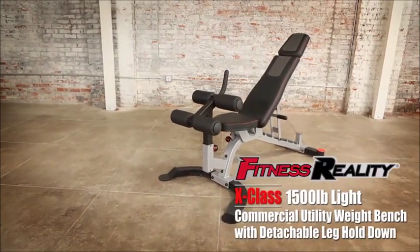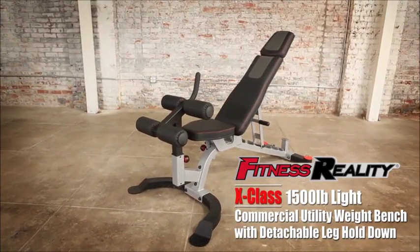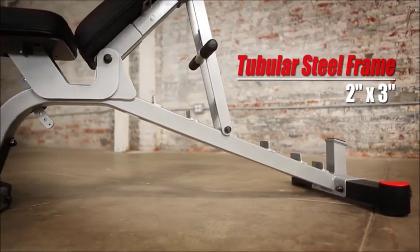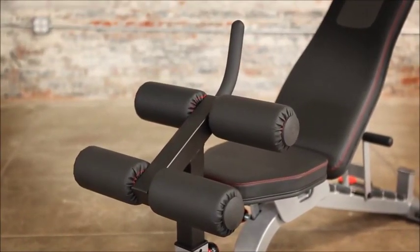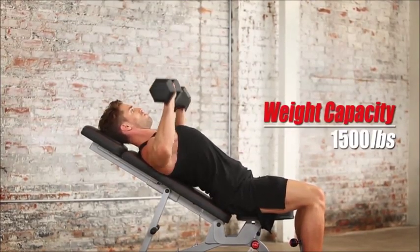Introducing the Fitness Reality X-Class 1500-pound light commercial utility weight bench with detachable leg hold-down. Constructed with durable, powder-coated, heavy-duty 2-inch by 3-inch tubular steel, the unit is one of the strongest and most versatile weight training benches available, capable of handling up to an amazing 1500 pounds of weight.